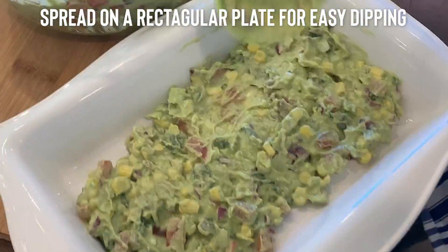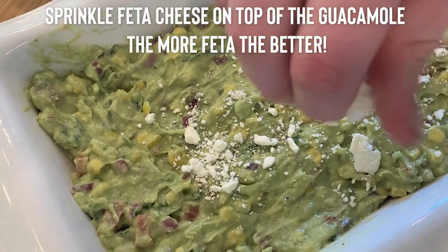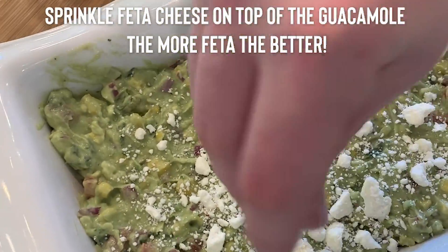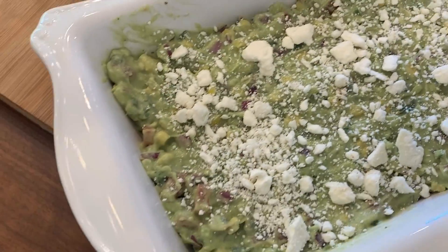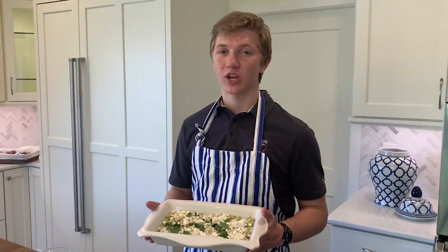Top it off with some sour cream, and then you're ready to spread it. Once you've spread it onto the dish, apply liberally some feta cheese — it adds this really amazing, salty flavor to the whole mix. Well, there you have it, folks — the perfect guacamole.